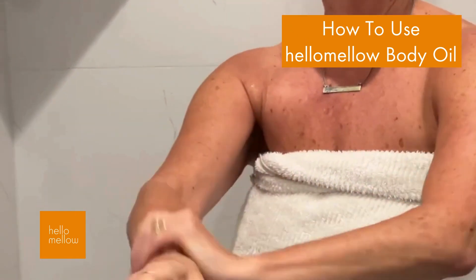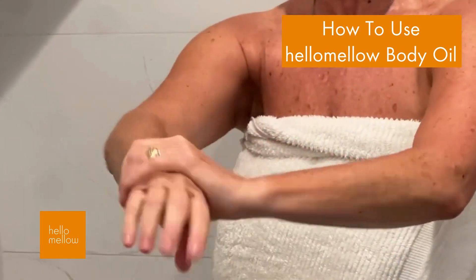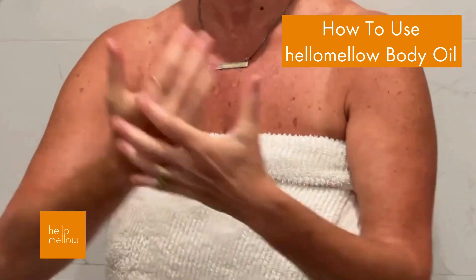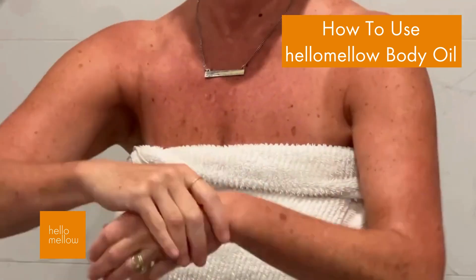It just depends on if you want a lighter feeling or a little bit heavier, and it just depends on how dry you are, so you can always change that up.